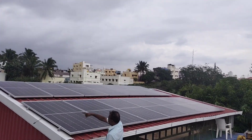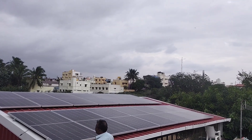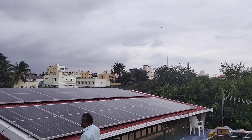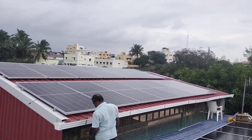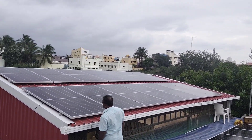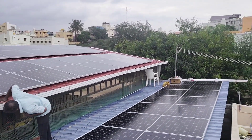Hey guys, welcome back to our channel Lipco Tech Pipe Power Solutions. In this video we are going to see the working and installation of a 15KVA direct solar inverter. We have installed 28 numbers of 550-watt solar panels, connected 7 numbers in one series, which is 7 times 49 volts giving us 343V VOC.